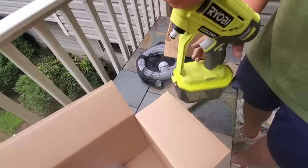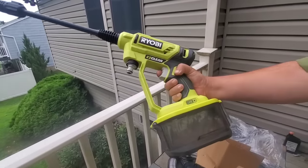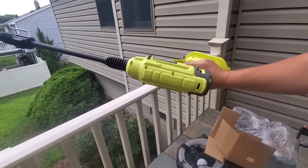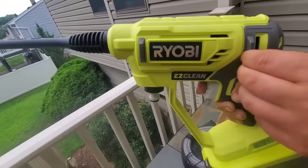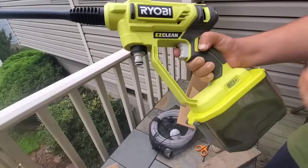We're going to try it first without a hose. Very lightweight — even without a battery attached, it's definitely one-hand operation. You've got some nice rubber overmolds here to protect it if you're going to lay it down on the asphalt while washing your car.